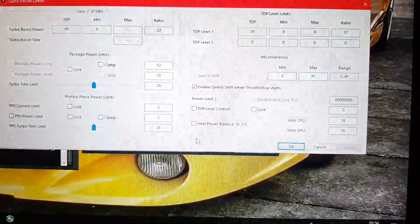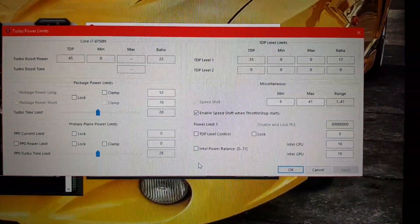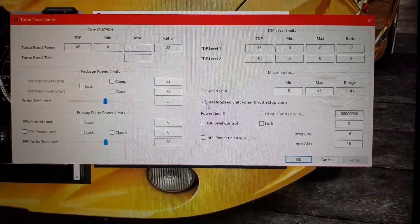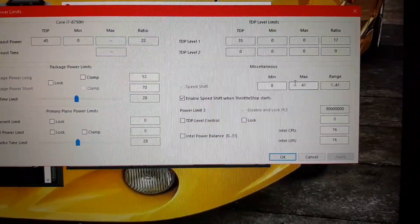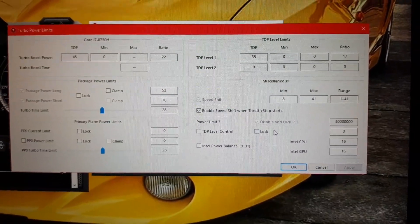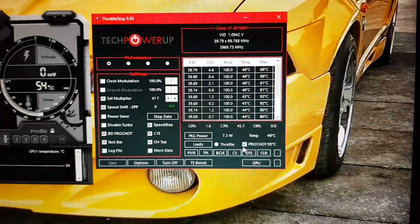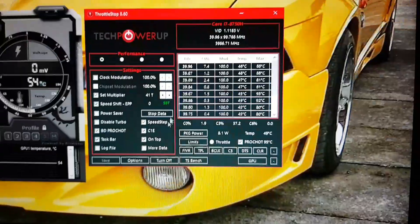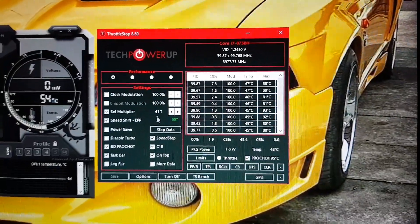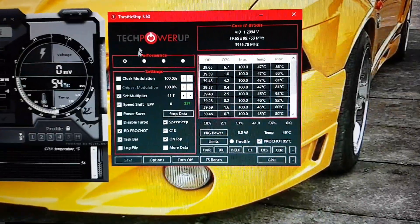On to TPL — again you want to do the same here, copy what I have on the screen. I'm going to point out: make sure that that is ticked — 'Enable Speed Shift on ThrottleStop Starts.' Minimum 8, maximum 41. Make sure the settings on my screen are on your screen — all those numbers. And as I said, you should get good performance out of it. That is ThrottleStop there — 8.60 — that is my current settings on ThrottleStop.